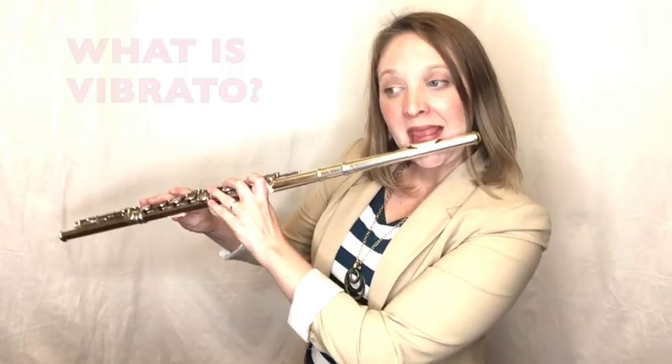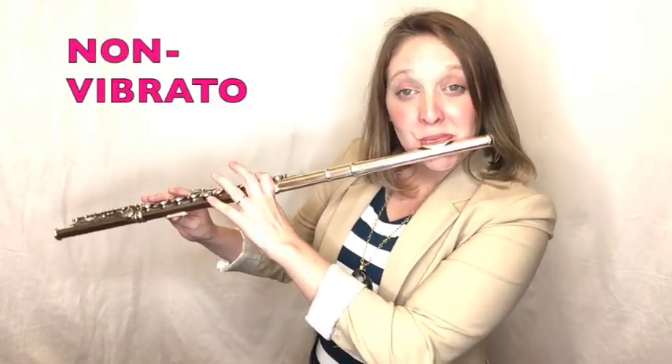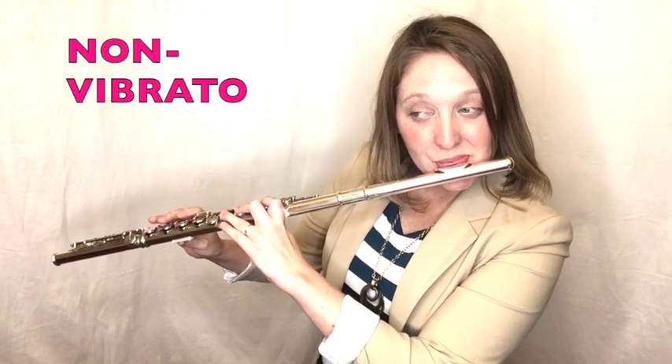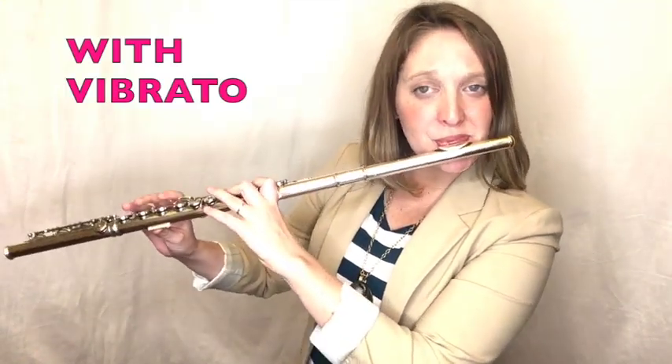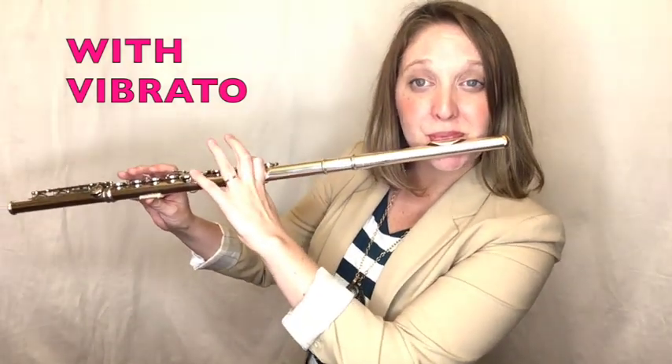Vibrato is simply extra pulses in the sound. It's the difference between where my airstream is really steady and consistent versus having those little shakes in the sound — those are vibrato pulses.